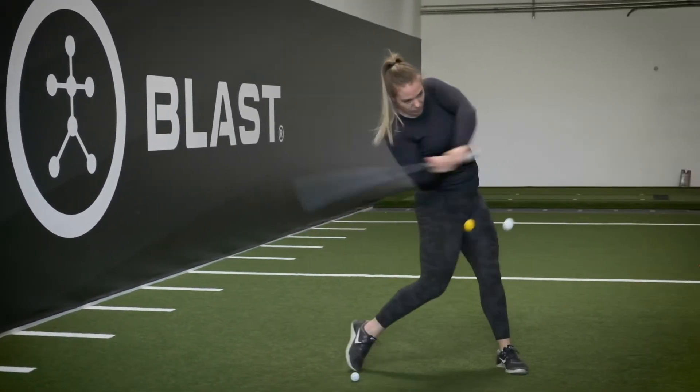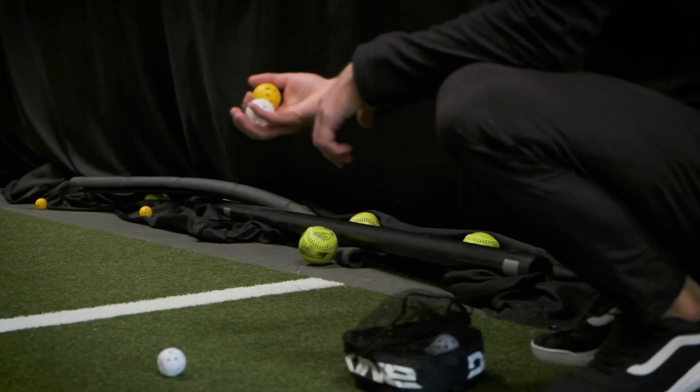For example, if you have a yellow and a white ball, go ahead and toss it to them and externally yell out either yellow or white. The player then has to make a decision and swing and hit that specific ball.